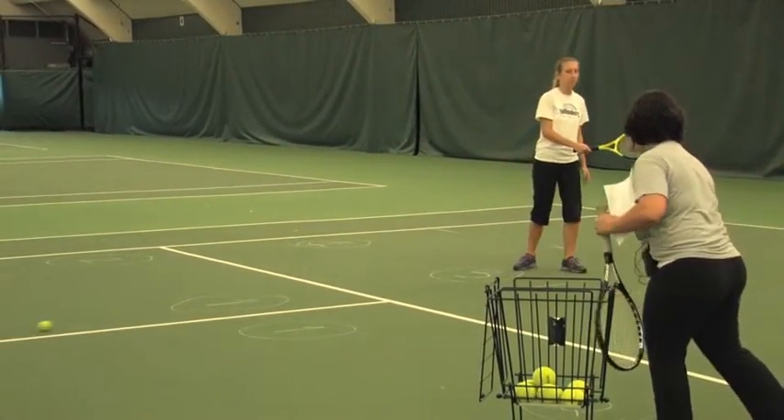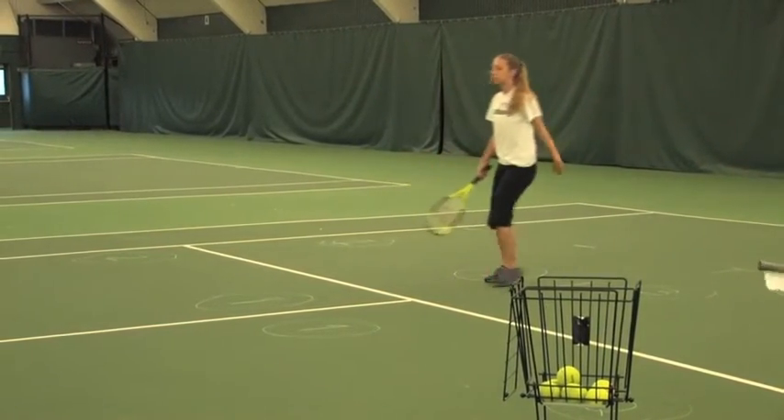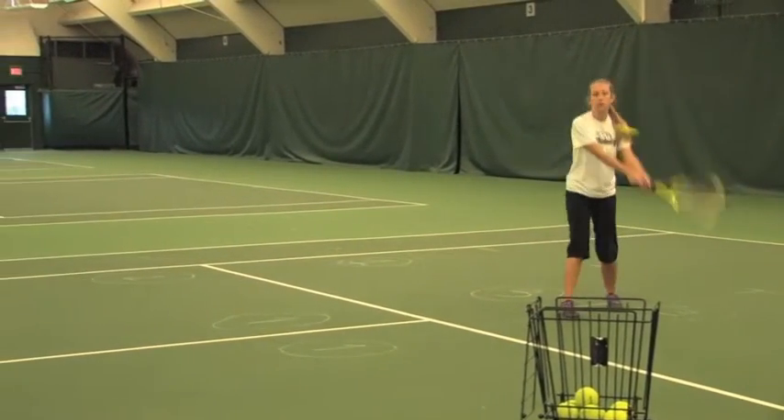Maintain contact at waist level and then go low to high. Let's try again. Low to high.